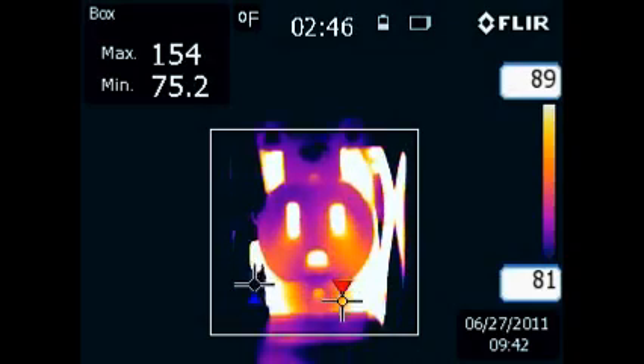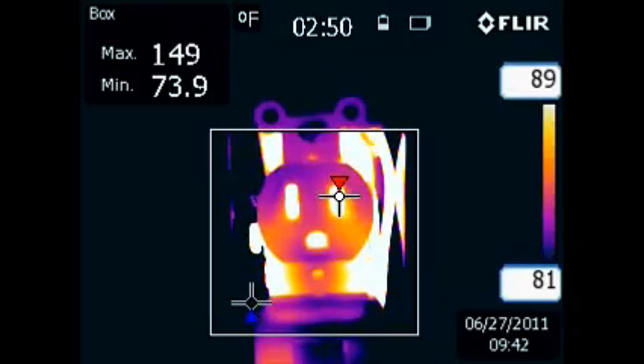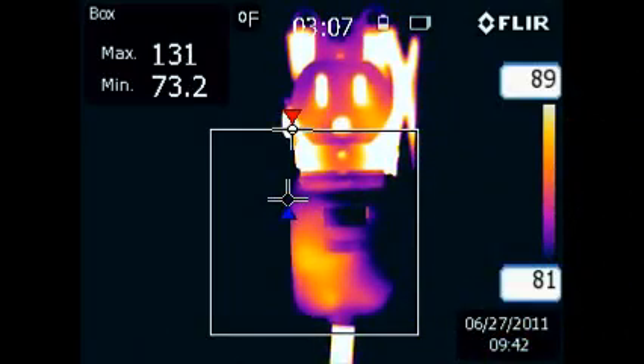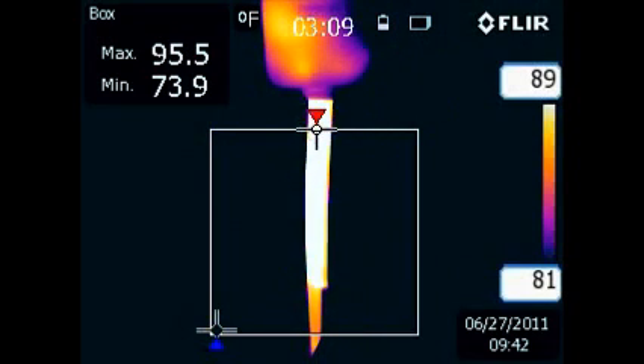Deterioration of the insulation over time can lead to the failure of its insulating properties. This failure can lead to short circuits, ground faults, metal parts becoming energized, leading to painful shocks or even death by electrocution, and the need to replace the entire circuit costing the homeowner extensively.